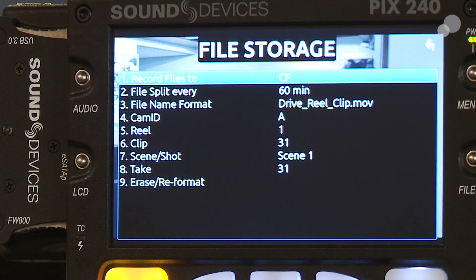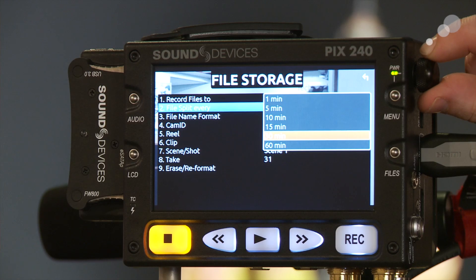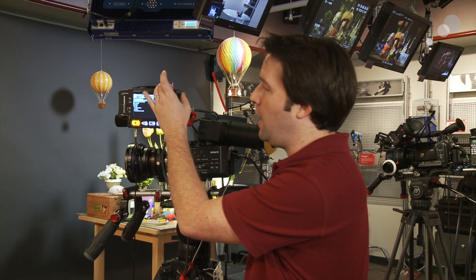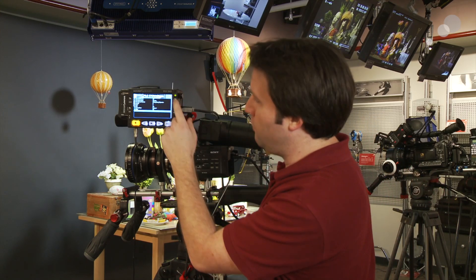Below that I have something called File Splits Every. The PIX240 will format the memory in what they call UDF — Universal Disk Format — a partitioning system that lets me have very large files. So I could have one giant ProRes file, but we try to avoid that. What they've done is let you split that file every so often for data integrity. You can lower it down to as low as one minute, giving you lots of small clips that stitch back together. You can also name clips with take names right on the side of the unit, and format drives from here as well.